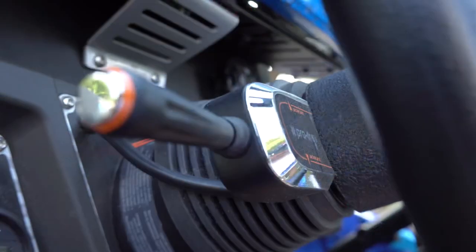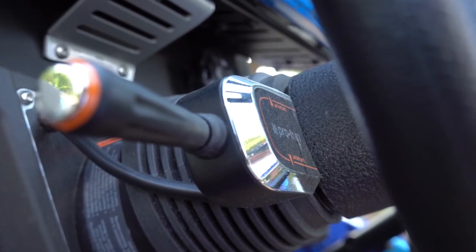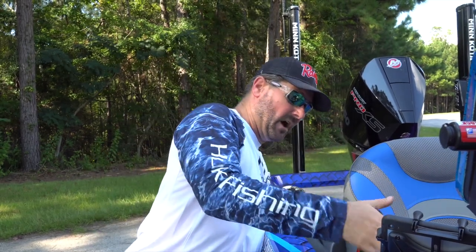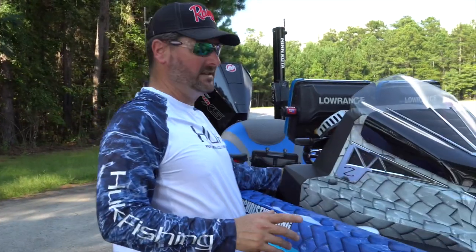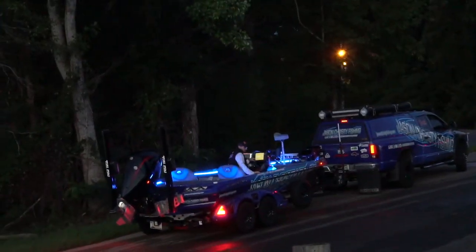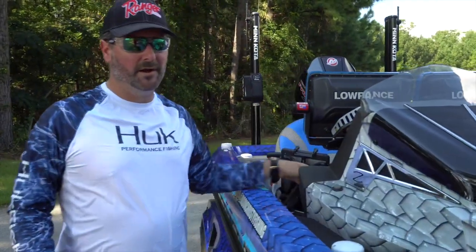This boat has paddle trim for the trim motor and a paddle for the hydraulic jack plate — both great features designed to keep two hands on the wheel for safety. There's also a hot foot down there. A couple of other exciting features: I've gone with blue LEDs all the way around, put on a dimmer switch. They're not running lights, but they're very handy when you're getting together in the morning while it's still dark.